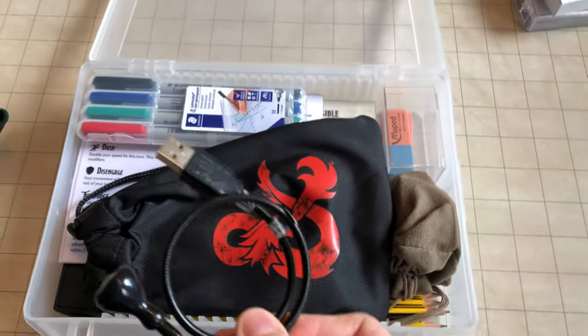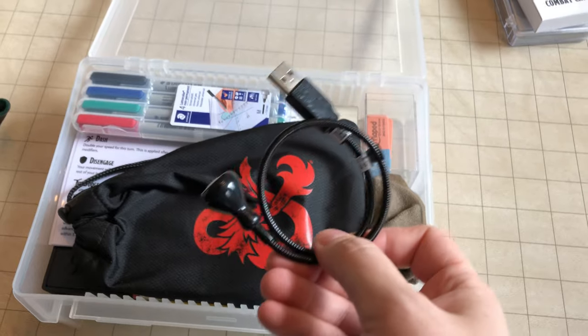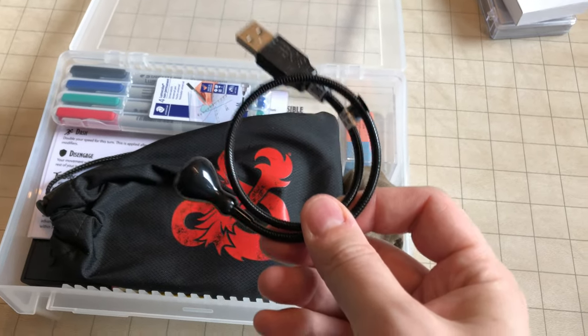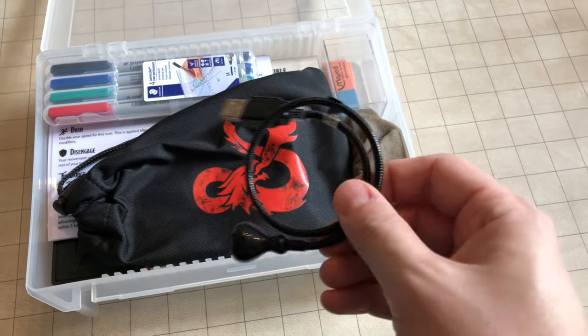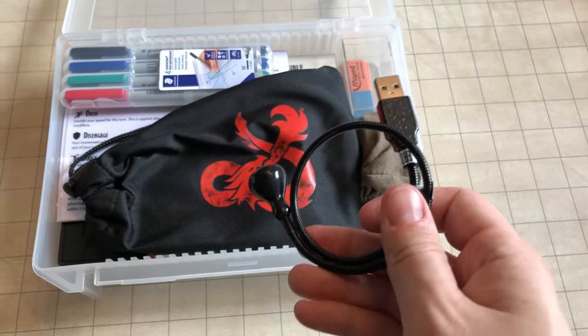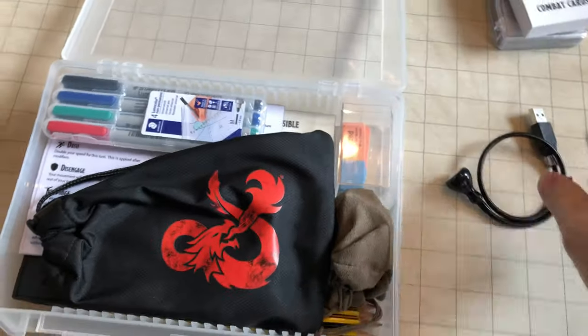Then a simple IKEA light, just in case the conditions are a little bit dim for the DM. You can stick this into a laptop, or if there happens to be a USB power brick somewhere that you can use, just for a bit of extra light for notes and stuff.